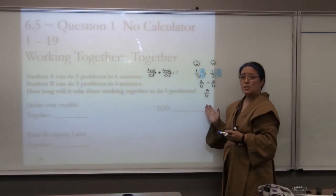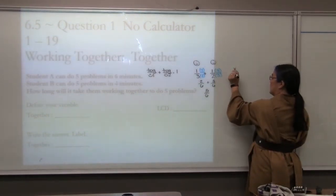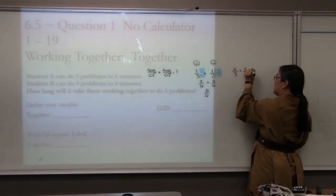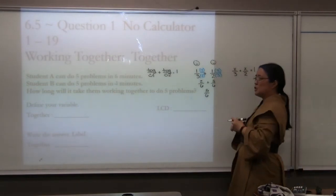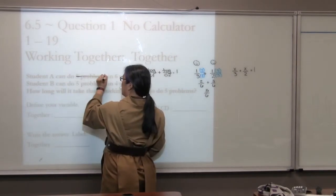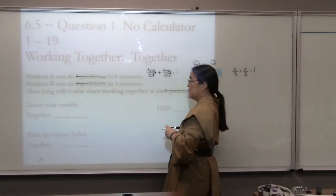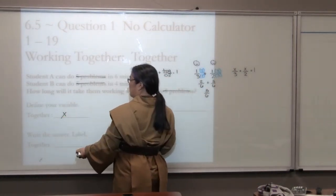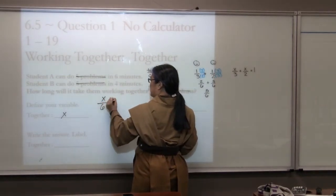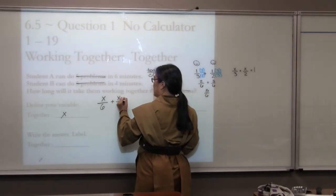But we don't want only five-sixths done — we want the entire job done. So we want to know how many hours happy person 1 and happy person 2 have to work to equal one job done. In this case, the job is doing five problems. We want to know the together time, which is our variable. Happy person 1 can do the job in six minutes, happy person 2 in four minutes, and it equals one job done.